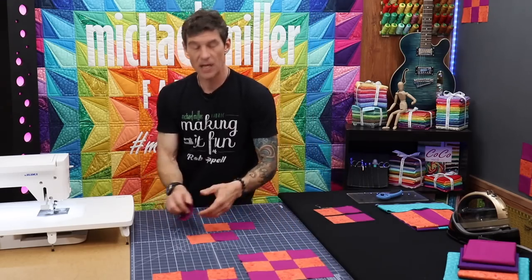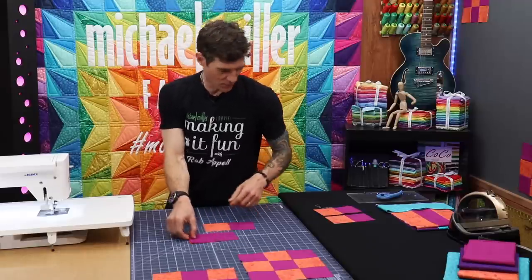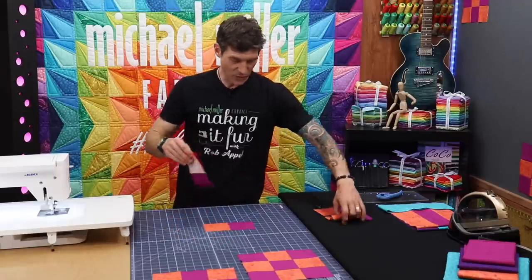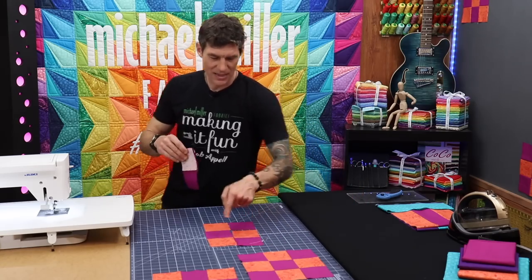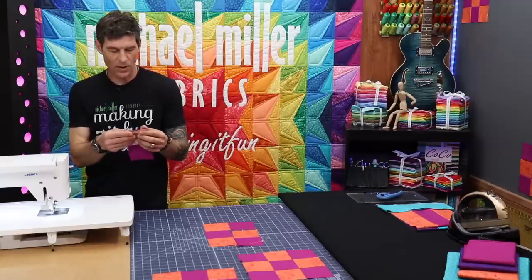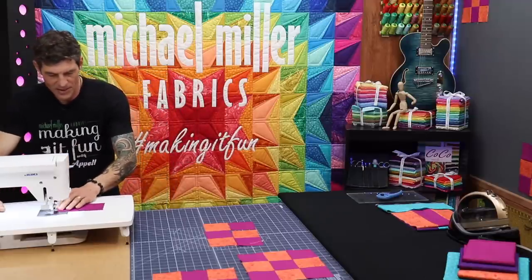You've also heard folks say press to the dark side — that's also important. I need to make sure I get them back together in their combos, and remember the combos aren't exactly the same.